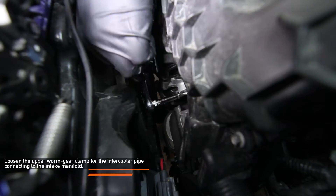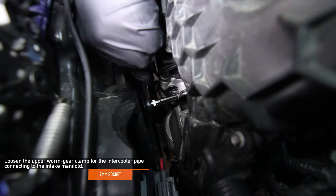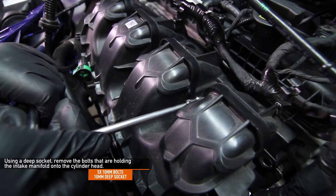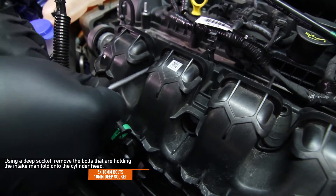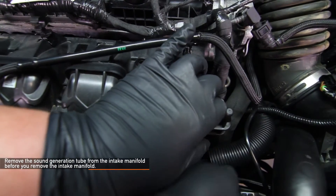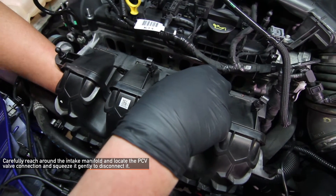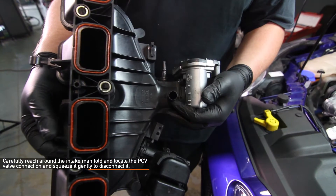Using a 7mm socket, loosen the upper worm gear clamp for the intercooler pipe connecting to the intake manifold. Using a 10mm deep socket, we are going to remove the five bolts that are holding the intake manifold onto the cylinder head. We started from the driver's side and made our way to the passenger side. Remove the sound generator tube from the intake manifold before you remove the intake manifold. Carefully reach around the intake manifold as it is lying in your engine and locate the PCV valve connection tube that connects to the intake manifold.